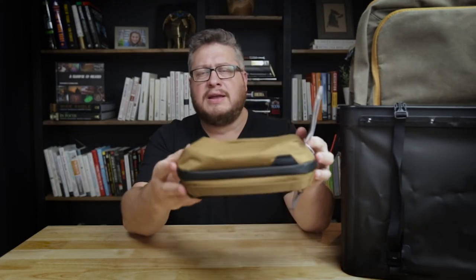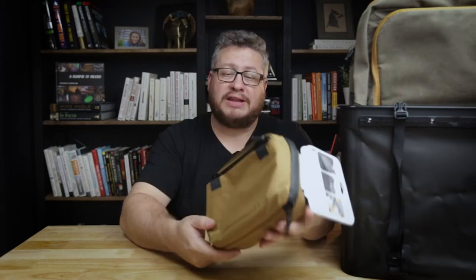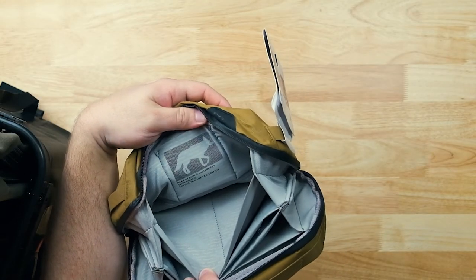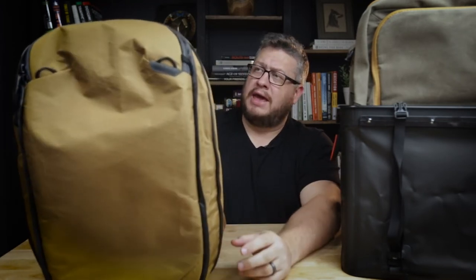This is the Peak Design tech pouch. I've had the regular Peak Design tech pouch for a long time — it's one of my favorites. But this is the X-pac version, a special collaboration between Huckberry and Peak Design. They call this color coyote tan. It's the same on the inside as the regular one, but made from durable X-pac materials. It's a limited edition. I'm going to be doing a video with several tech pouches and tech kits — this will be featured in that.